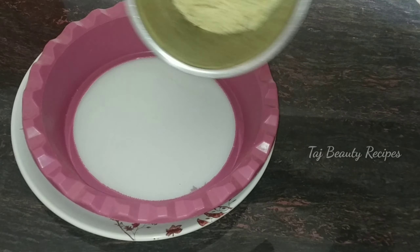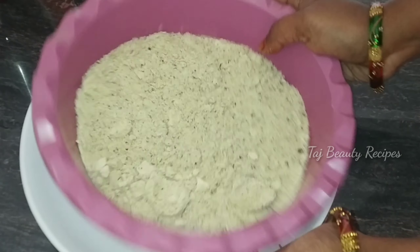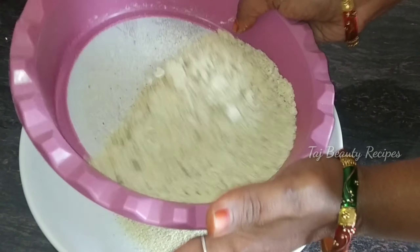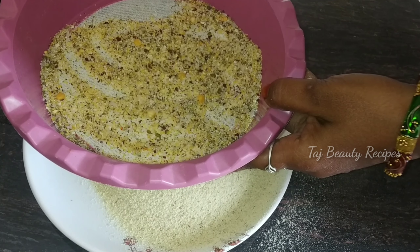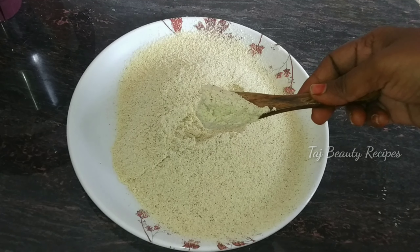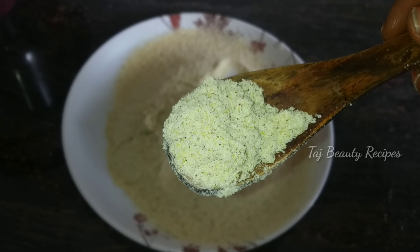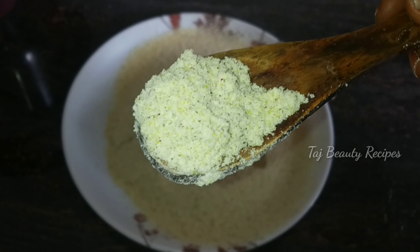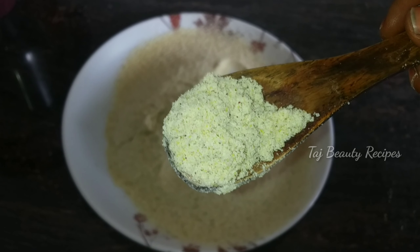Let's try this one. Let's see how the bath powder is ready. If you have a bath powder, you can use it in the mix jar. Let's make it ready. Now we have a bath powder. This is a rich powder. We can use this bath powder daily.